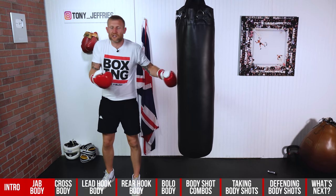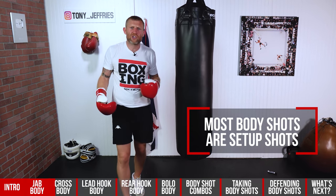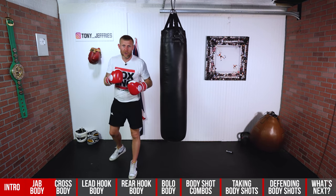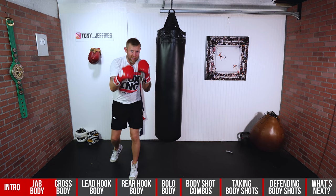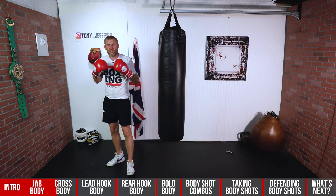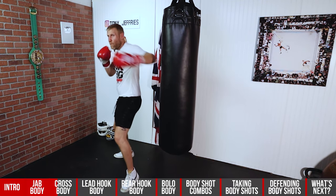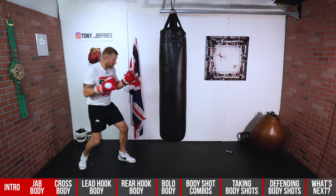The reason why this is a good shot is it's another setup shot — just like most body shots, use them as setup shots. I would dip down and then come up with the left hook. If I'm dipping down and hitting someone with a decent right hand to the body, their hands are coming down, which leaves them open for the head shot as well. So I'm throwing that body shot and coming back with the head.